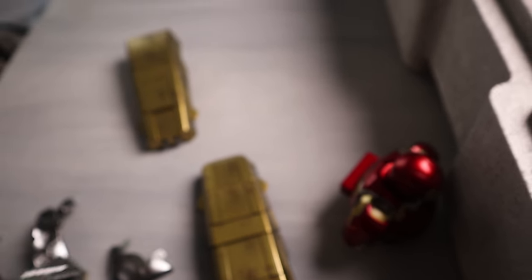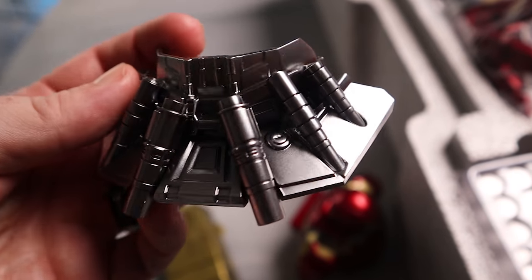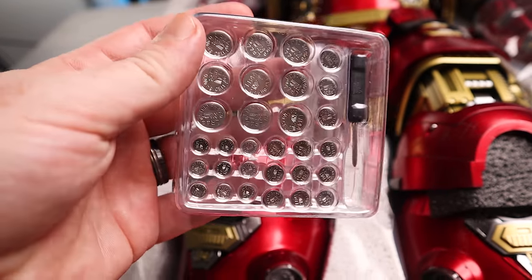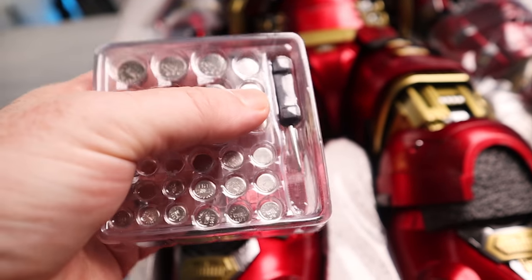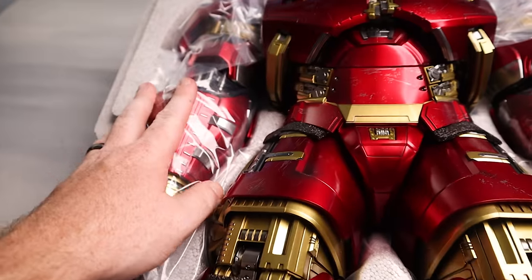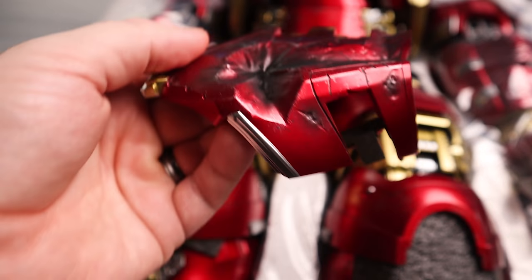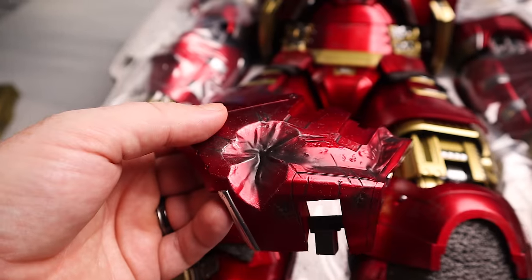We've got this little collar piece — the detail on this, the metallic finish, you guys can see it in the light, it is super cool. Batteries-wise, we've got a whole pile of batteries, which I think is actually less than the Mark 50 1/6 scale figure. By the way, if you ever get an Iron Man figure, these screwdrivers suck — get your own precision screwdriver. We're probably going to put those batteries in. And look — battle damage piece! Pretty sure that one goes right there. Super cool.